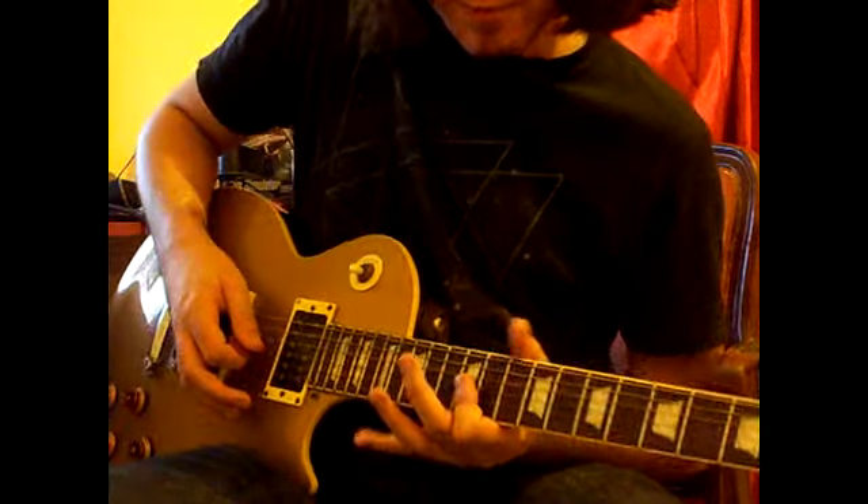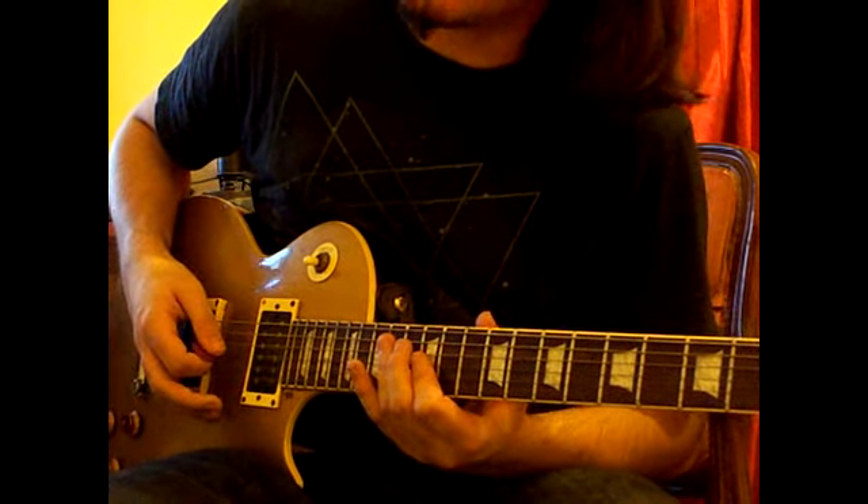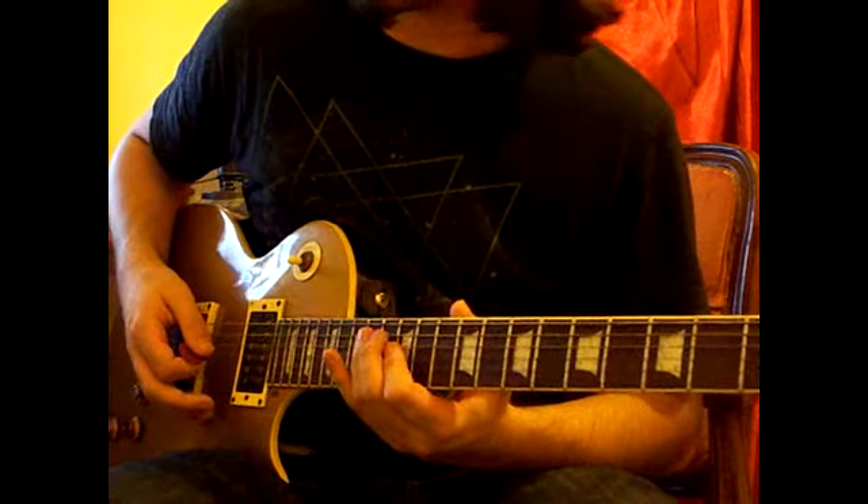And then we'll play the 12th fret on the G string, and then roll our finger over the 14th fret of the D, and the 14th fret of the A.